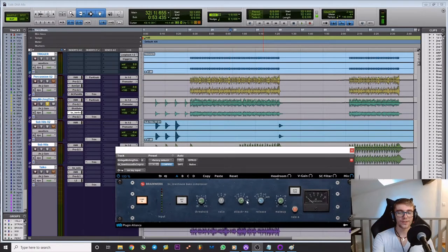One of the things to watch out for is the attack, because you want to preserve transients — you want to preserve that initial snap of a drum — and then the release is going to enhance the power of that drum by making the tail longer. It's the combination of this enhanced attack and release that's going to make the drum feel like it's being hit harder.